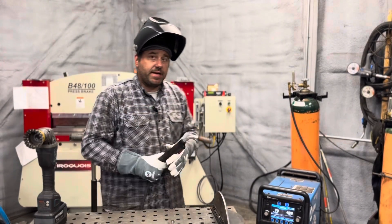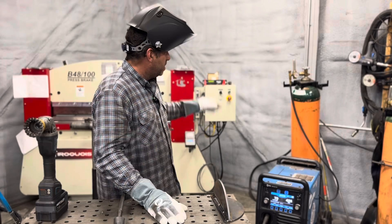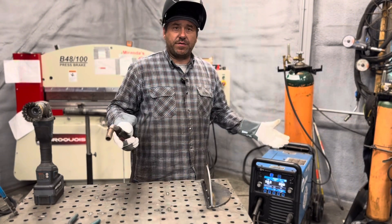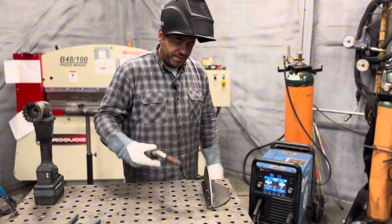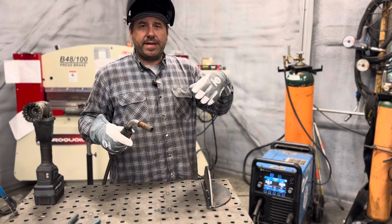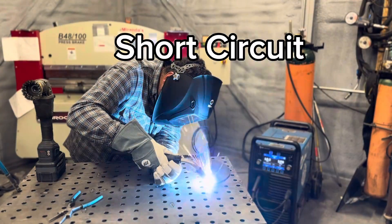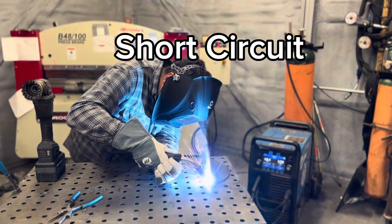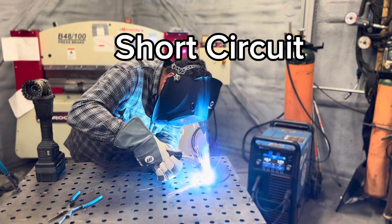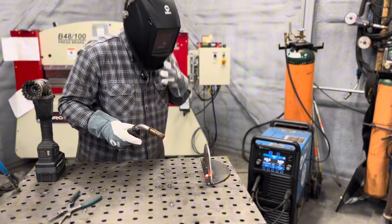Now I'm going to set it up for short circuit and show you — the only thing I'm changing is I'm pressing some buttons. Same wire, 035 wire, 90-10 shielding gas, and we're going into short circuit. The machine is set up for short circuit. I'm going to run a small bead just like I did with the other processes and you can listen and hear how that sounds — you hear that kind of crackling, that bacon sound.